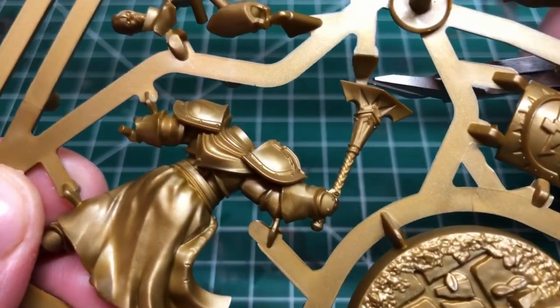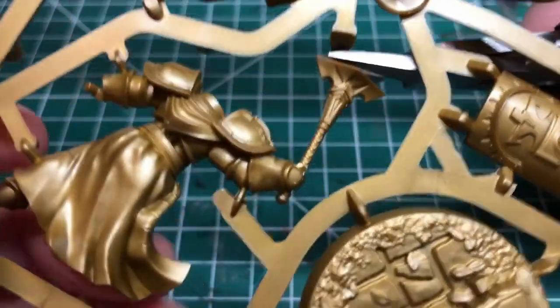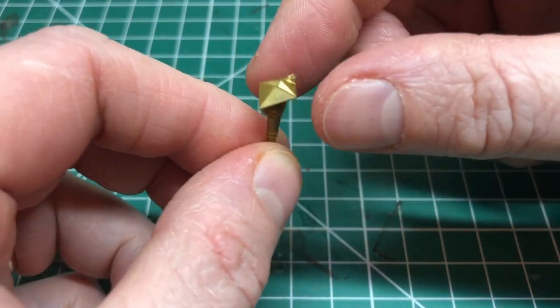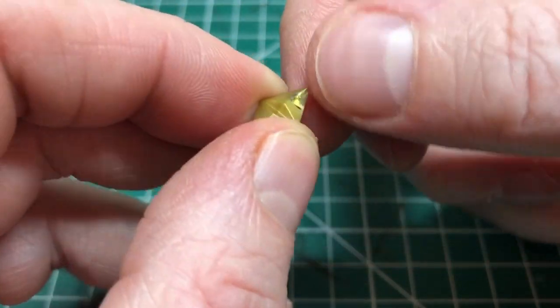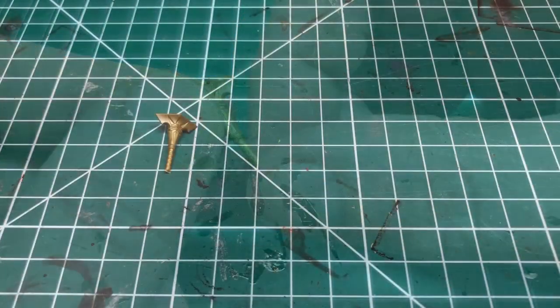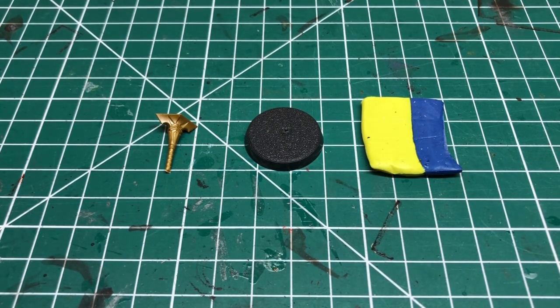I'm clipping it off using my clippers, getting as close to the miniature as possible to get clean cuts. You'll see there are some little nubs which I'll clean off with a craft knife and a mold line remover, and then that is our hammer. The other things I'm going to need are a 25 millimeter base and some green stuff, which is actually this yellow and blue stuff — it goes green when you mix it.